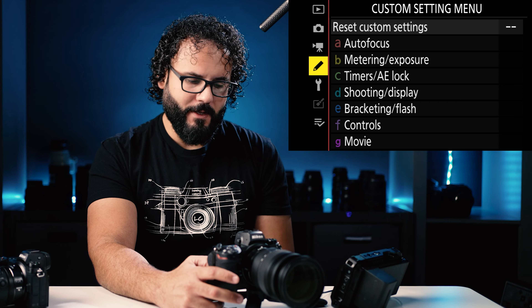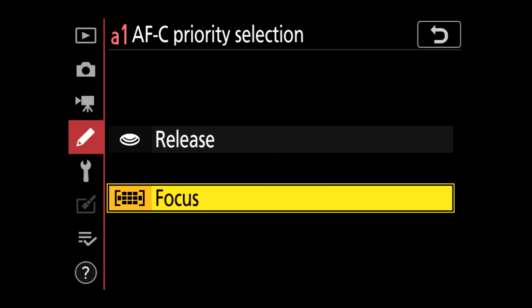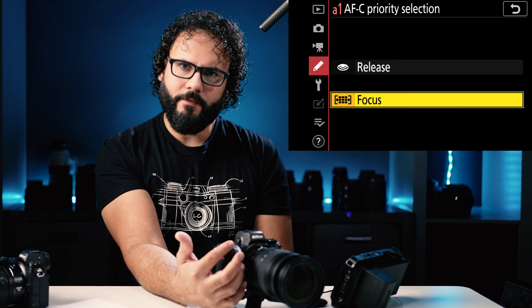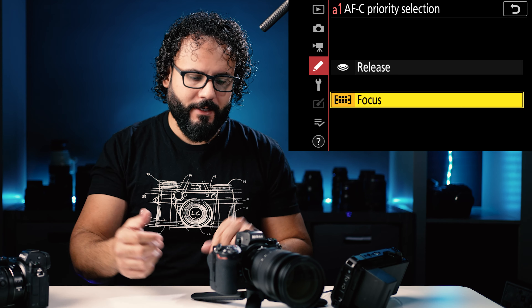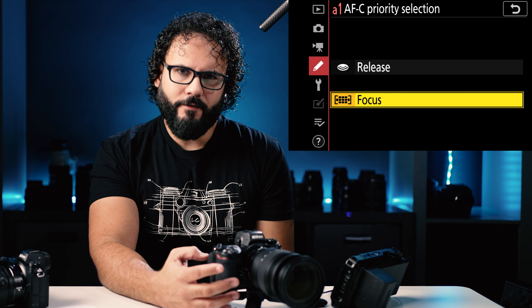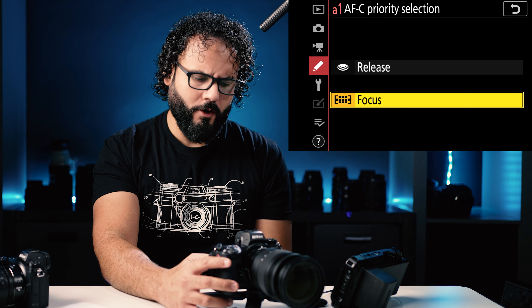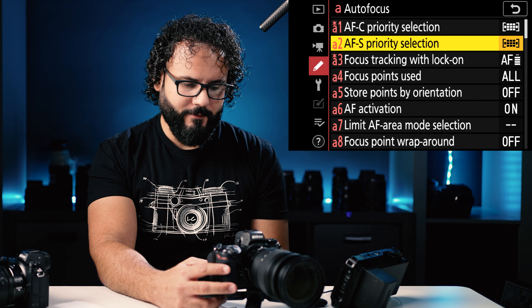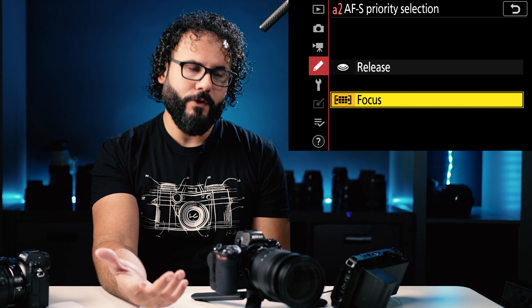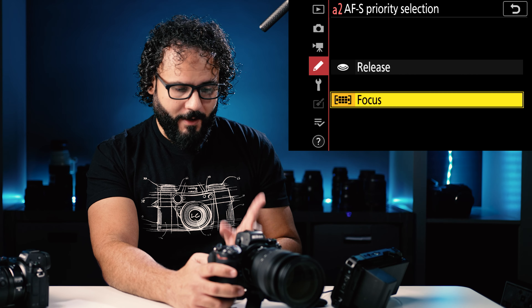Now let's get into the custom settings — this is where things get a little more complicated. AFC priority is whether the camera will prioritize being in focus or just hitting the shutter. If you want to maximize frame rates at 12 frames per second regardless of whether the subject is in focus, shoot release. I tend to prioritize focus, but prioritizing focus can delay the shutter pretty significantly. AFS priority is the same thing but when single point AF is used — for that one I would always shoot focus, because I can't think of any reason you'd want to prioritize release.